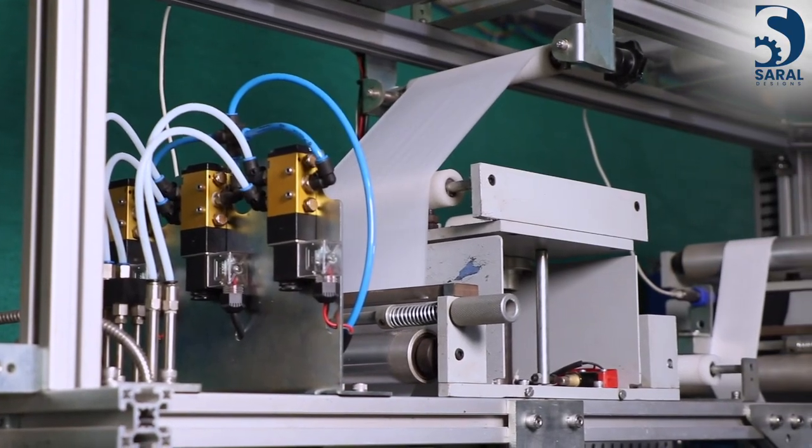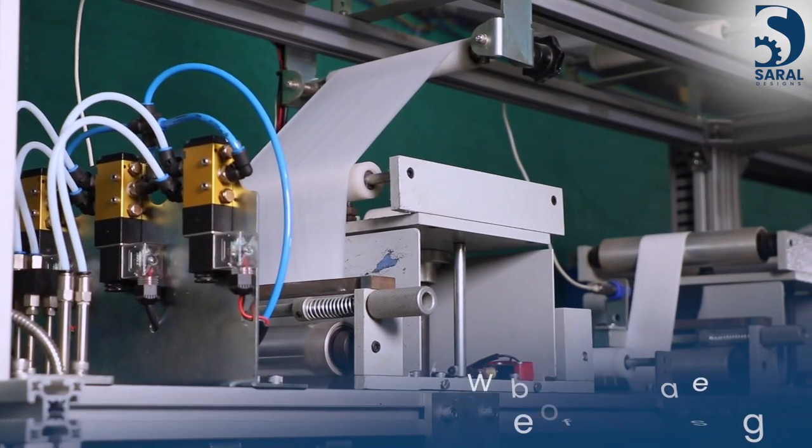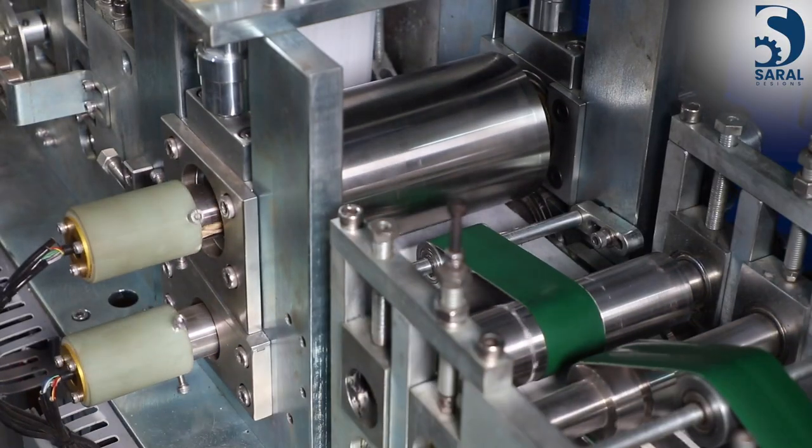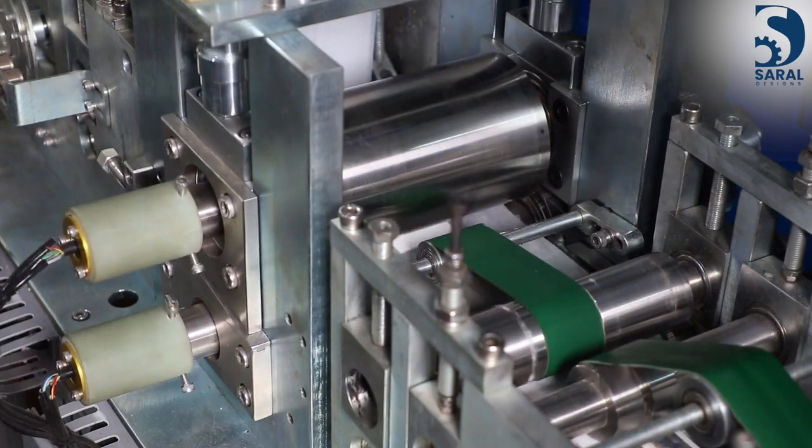This combination sheet is then attached with the incoming web made on core layers and top sheet. This crucial process is done by construction glue and with the heat sealing process.